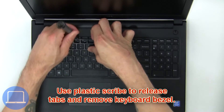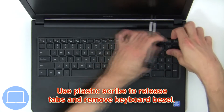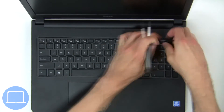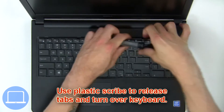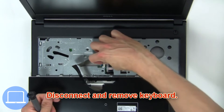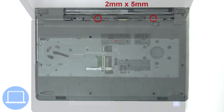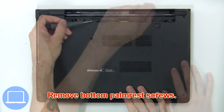Use a plastic scribe to release the tabs and remove the keyboard bezel. Then use a plastic scribe to release the tabs, turn over the keyboard, disconnect and remove the keyboard. Now remove the bottom palm rest screws.